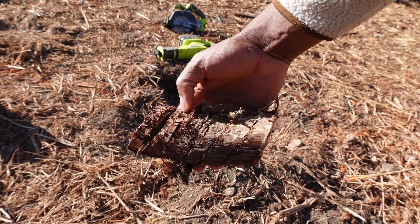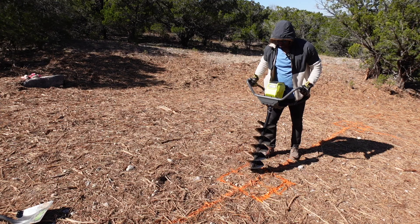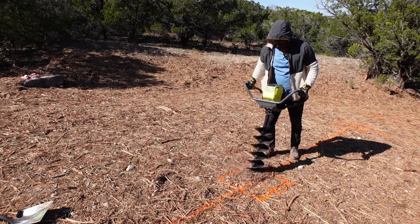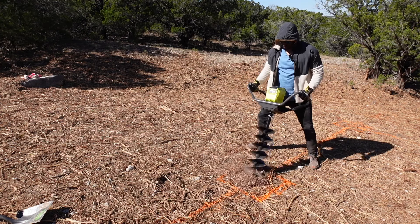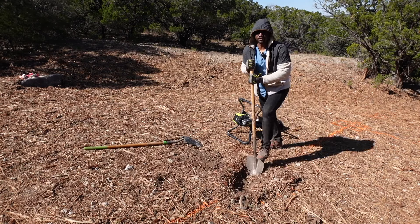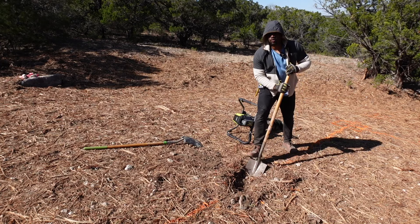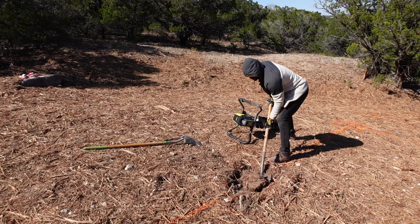Look at that little tree stump. Here are some specs on the Ryobi auger drill: the tool weighs about 34 pounds, the bit diameter is 8 inches, the bit length is 34 inches, and the battery lasted all day — roughly six to eight hours of use.